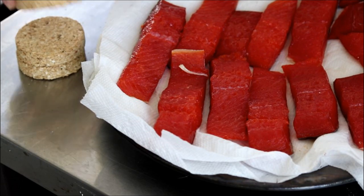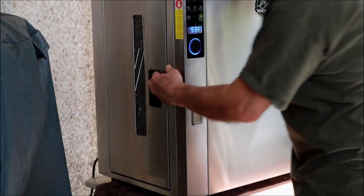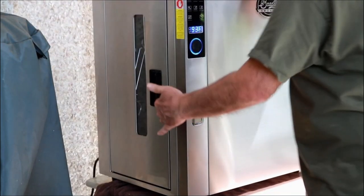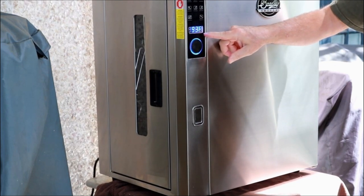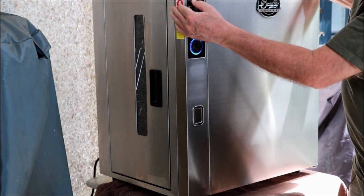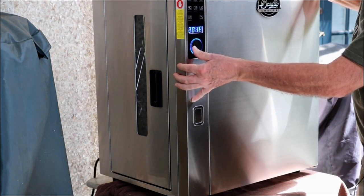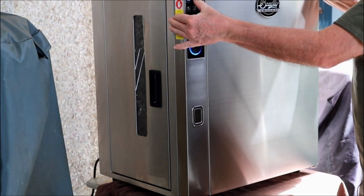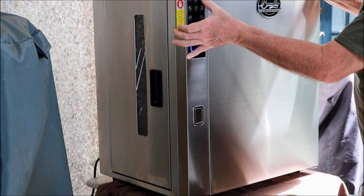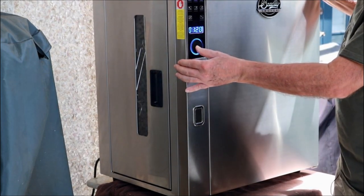The salmon was in the fridge for about 30 minutes then I brought it out and it's been sitting here about 10 minutes. Here are our biscuits for the Bradley smoker. I'm not going to use alder today, I'll use maple. I've got four biscuits in here. Setting the temperature to 200 degrees and the timer to three hours. For smoke, I want one hour and 20 minutes.